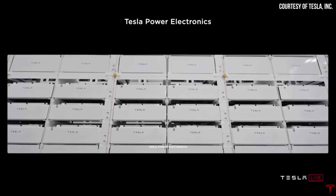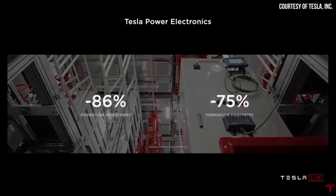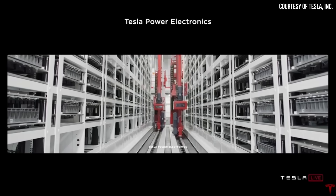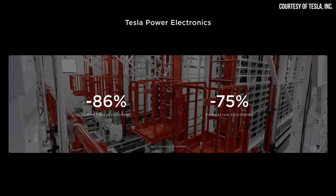When it comes to Tesla's formation process, at Battery Day roughly a minute was devoted to discussing their drastically improved formation process. Drew Baglino pointed out that in a typical cell factory, formation is about 25% of the investment. Tesla's new formation process leads to an 86% formation investment reduction and takes up 75% less space than before — a significant improvement highlighted on a slide at Battery Day.